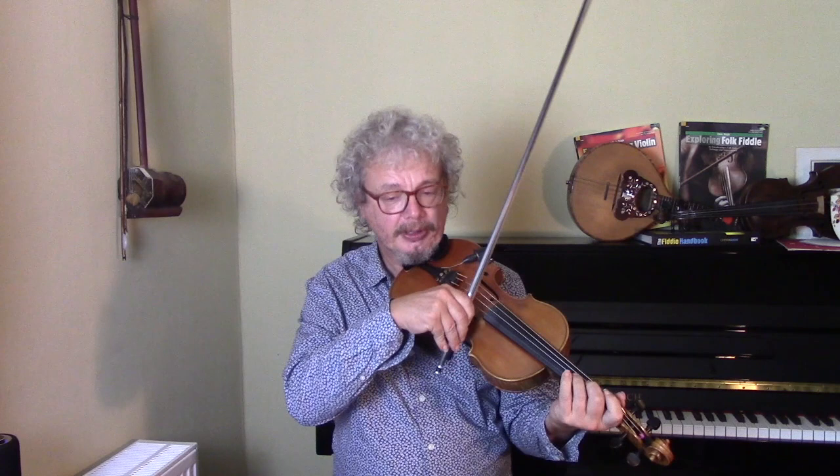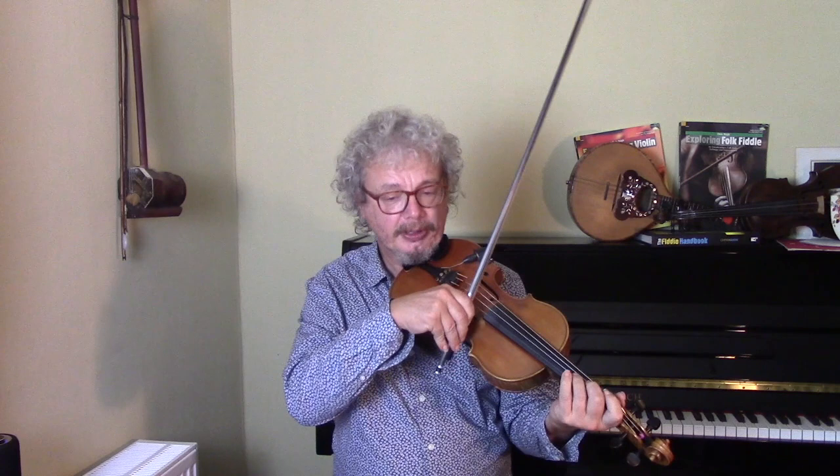Now here's another chromatic lick, and this is going up and down. So we're starting on D, fourth finger, open, and we're slurring.